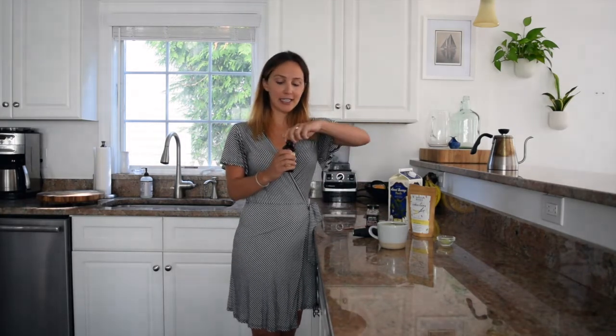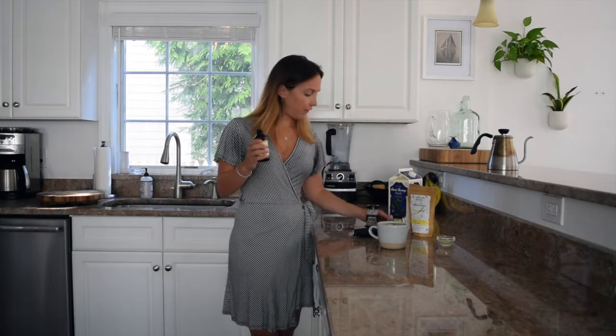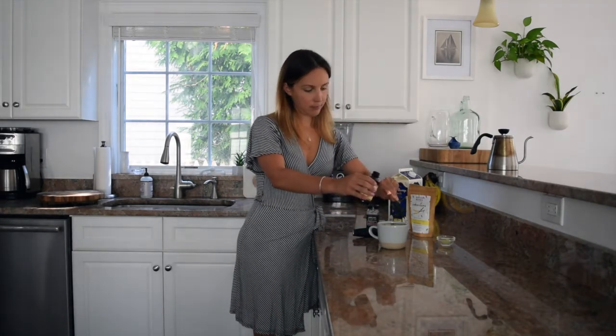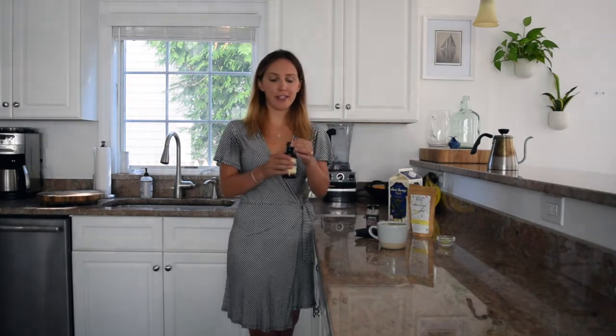These two ingredients are totally optional — this is just how I love to make mine. I'll do a teeny bit of pure vanilla extract and then a dash of cinnamon.